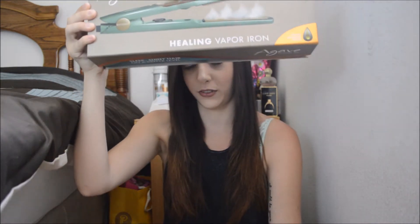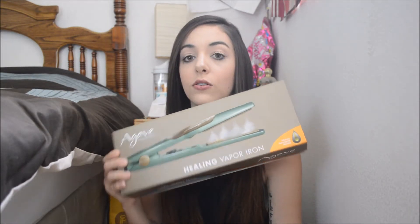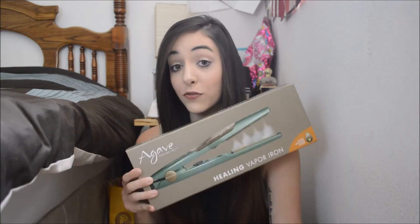They gave away the Agave Oil Healing Vapor Iron, as you can see right here. I never heard of this brand before. Before she did a contest on it, she talked about it on her YouTube channel, then decided to do a contest on Instagram, and I won. When I went online before I even got it, I found it's at Sephora — you can find this at Sephora online as well as some of their hair products. It retails for $150.